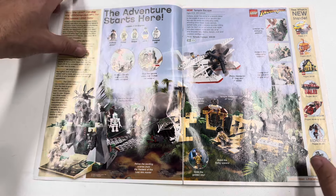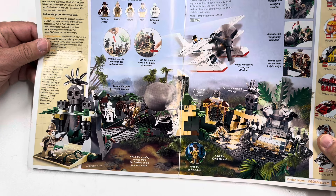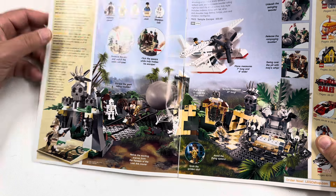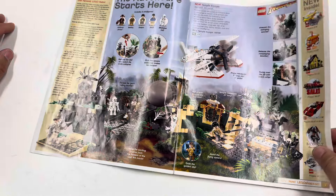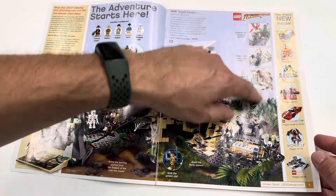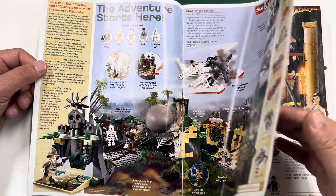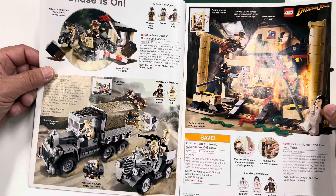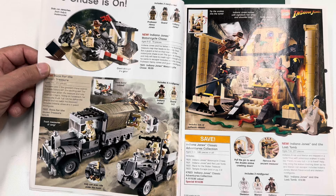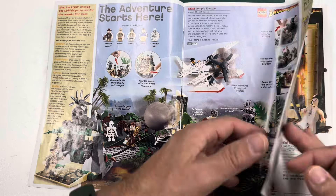I did really like the Indiana Jones sets. I still have the Temple Escape set here. The catalog shows the biggest selection of Lego products and exclusive sets. There are more Indiana Jones sets on this page — I used to own all of them and sold almost all of them. I did keep the Temple Escape, and I've repurchased some of them. I'm not going to be a completionist like Jason from Jason's Bricks and Five, but I kind of wish I'd held on to more.